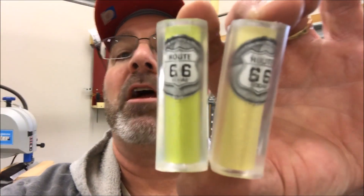Hey everybody, it's been a fun day. It is now quarter after one. I started about seven this morning, so it's been a busy day. What I did this morning is I went out and cast two additional blanks. I got the other two bottle caps from Route 66, and I cast them. They came out perfect — take a look at them.